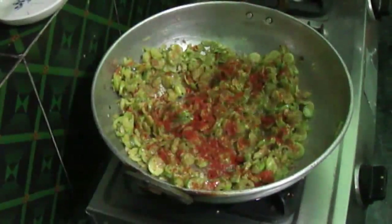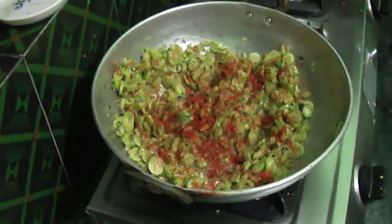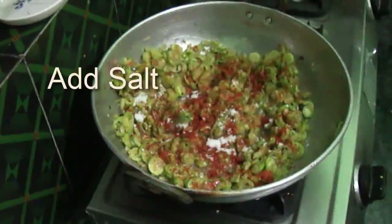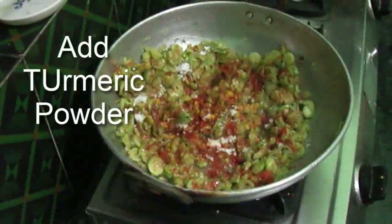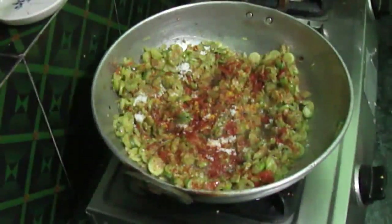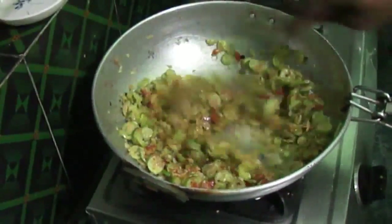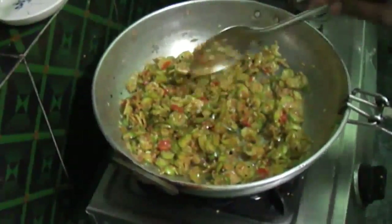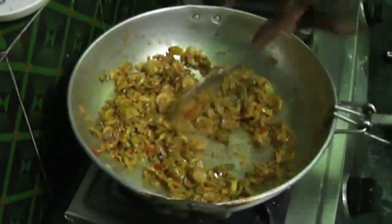I am going to add 2 pieces of the paste. Then put the egg in. After the egg, put the egg in again.